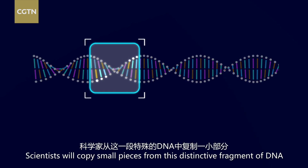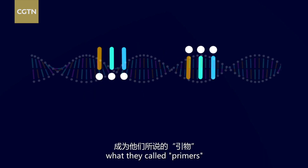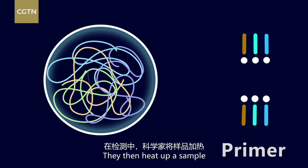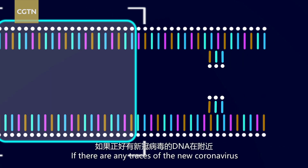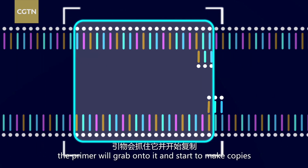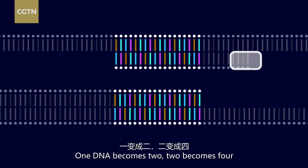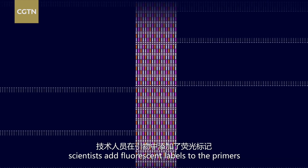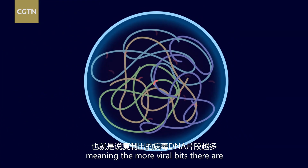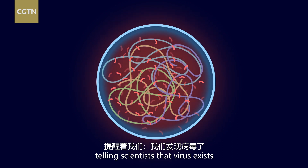Scientists will copy small pieces from this distinctive fragment of DNA, called primers. They then heat up the sample to separate the strands of all DNA inside. If there are any traces of the new coronavirus, the primer will grab onto it and start to make copies — one DNA becomes two, two becomes four, until there are billions of copies. To make this process easier to observe, scientists add fluorescent labels to the primers, meaning the more viral bits there are, the brighter it glows, telling scientists that the virus exists.